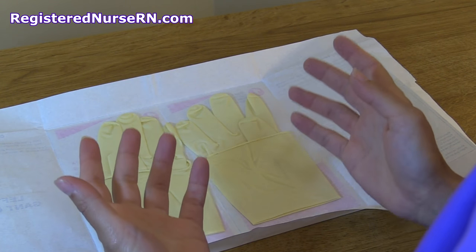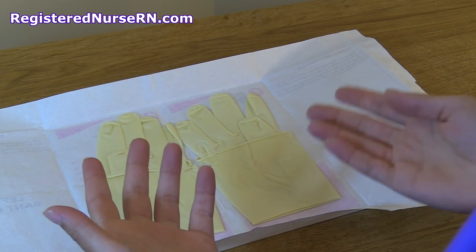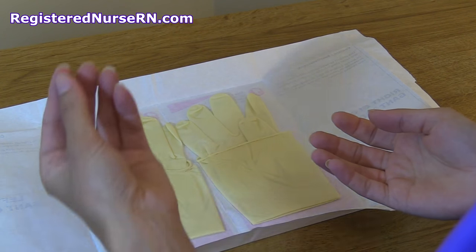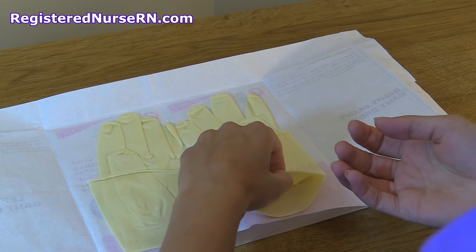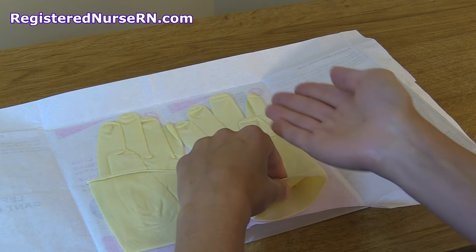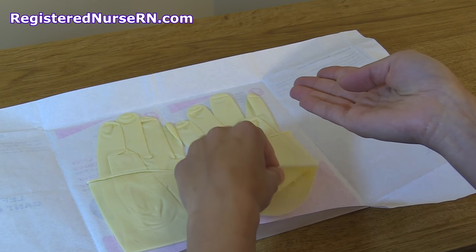First we're going to glove our dominant hand — my dominant hand is my right hand, so I'm going to glove that first. I'm going to take my left hand and grab the cuff of the right glove and slide my hand in, slightly tucking my thumb in so it'll be easier getting the glove on.